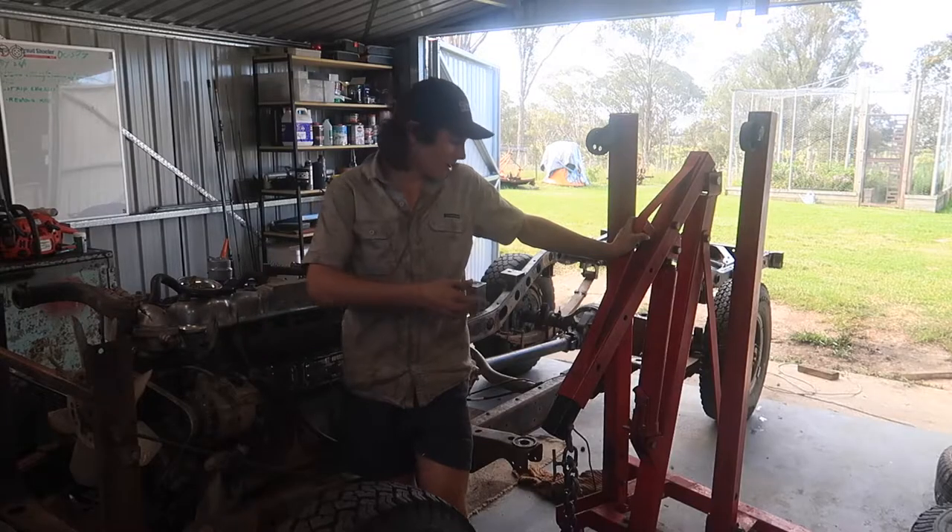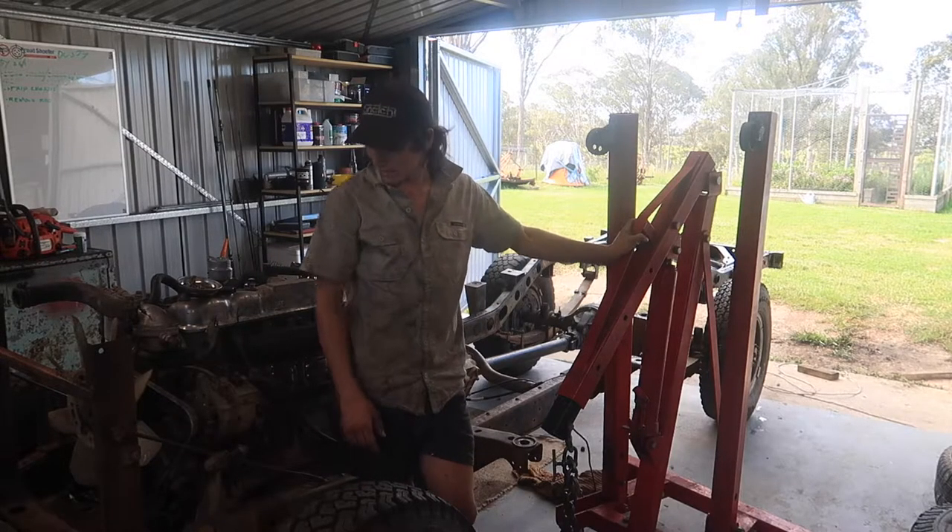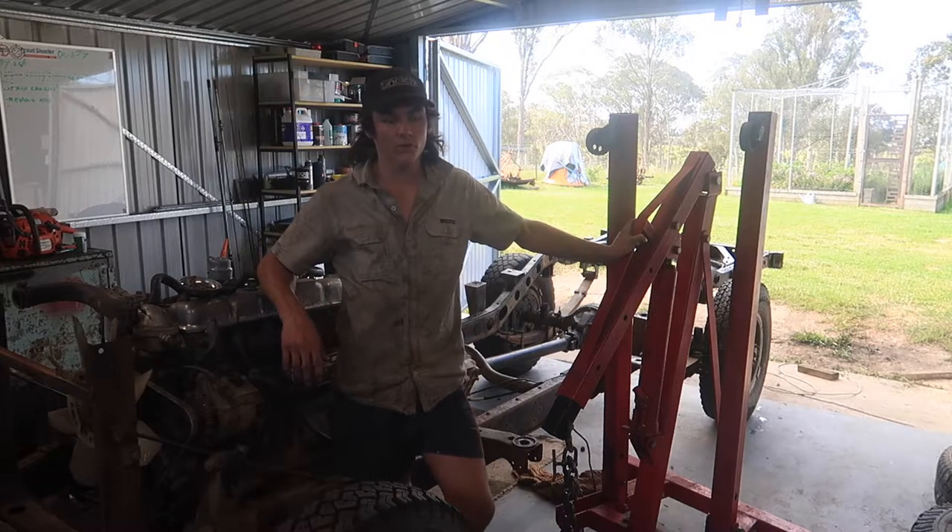Then we can lift the engine out. I've gone and borrowed the engine crane from work for a day or two so we can get this engine out of the 40 and put it on a few tyres.